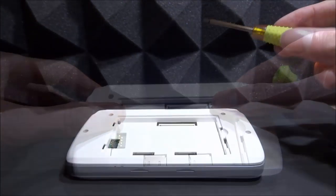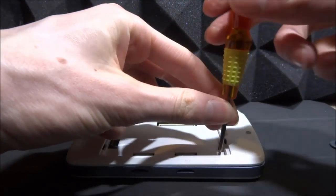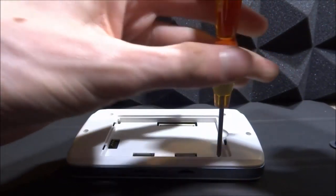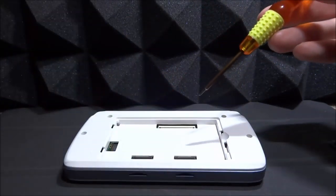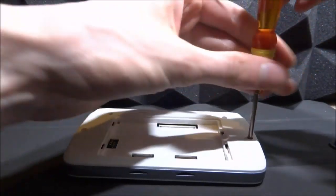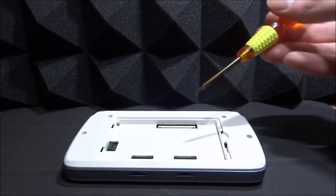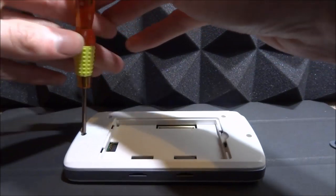Once it's clipped on and secure, start putting the screws back in. If your housing looks a bit weird when putting it back together, don't worry — the screws will secure it down. It might be sticking out a little bit but that's just how it's made; the screws will hold the housing down. Do these two screws first and then the top ones. You can do them up tight, just be careful not to strip them in case you want to take this apart in the future. Put all the screws in, then we can put the battery back in and the SD cards.